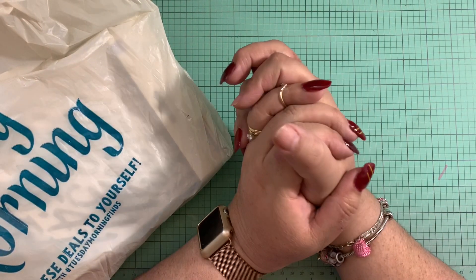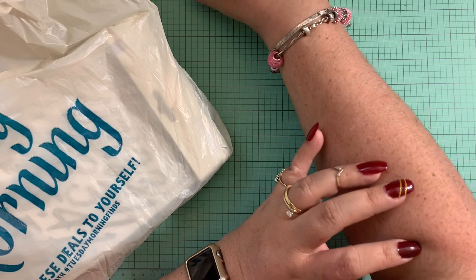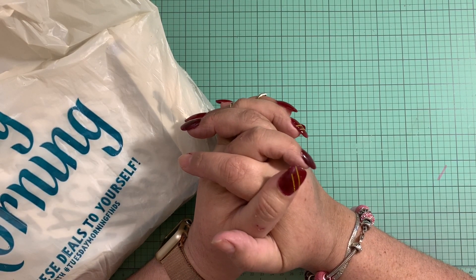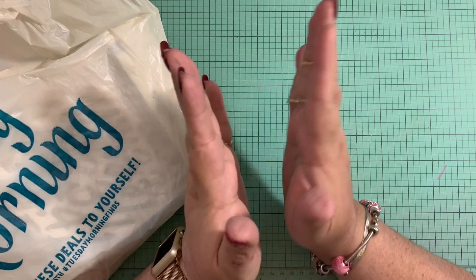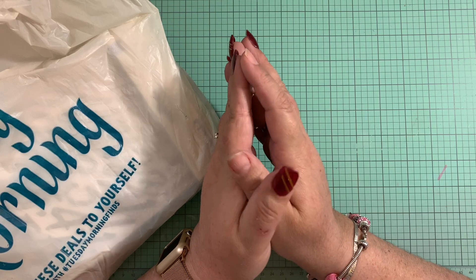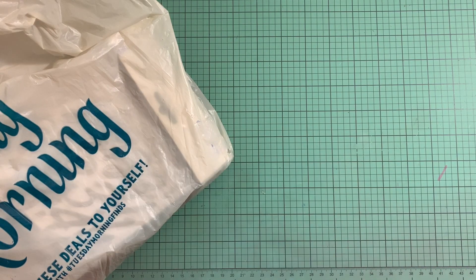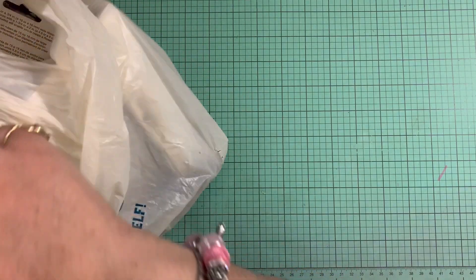Hello everybody, welcome back to Pink Crafty World. Today I have a Tuesday Morning haul. Hobbie needed a haircut, and he said he was going to get one today and asked if I wanted to go to Tuesday Morning — and of course I said yes. I went to Tuesday Morning and bought a couple of things I wanted to share with you guys.